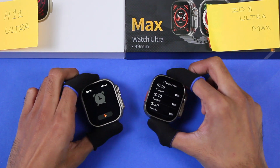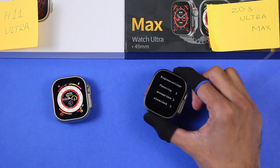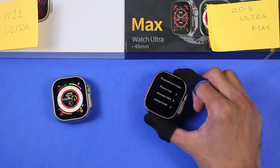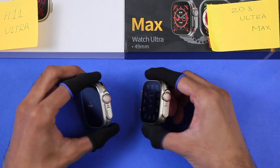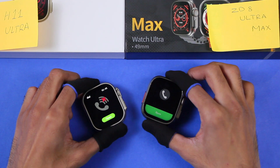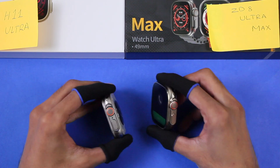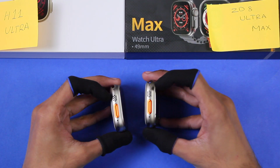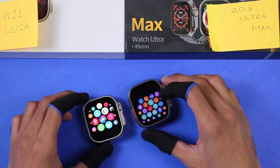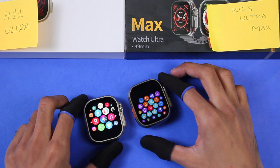Both smartwatches can add alarms directly on the device. On the Z8 Ultra Max you can also set separate ringtones for phone calls, messages, and the alarm clock — you cannot do this on the H11 Ultra. Both smartwatches have a speaker and microphone. By connecting Bluetooth calling, you can receive and dial calls directly from the smartwatch and also use voice assistant directly on both smartwatches.